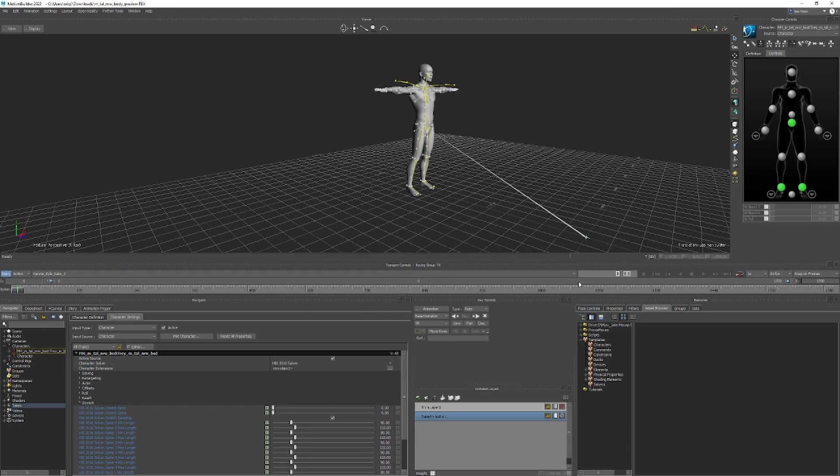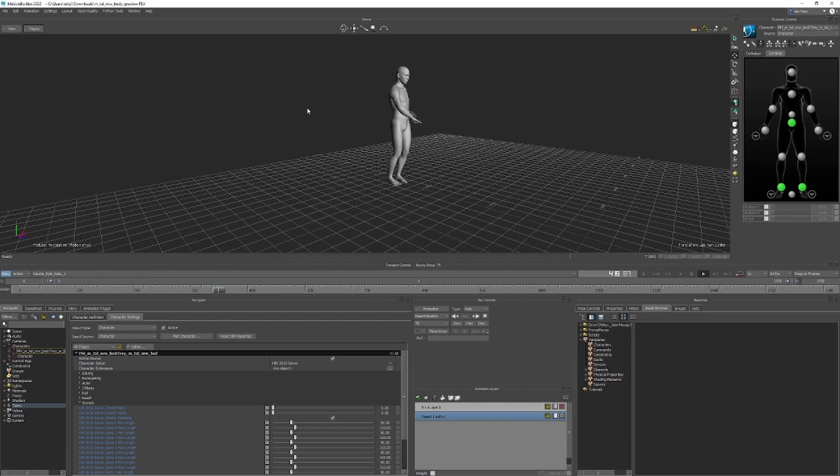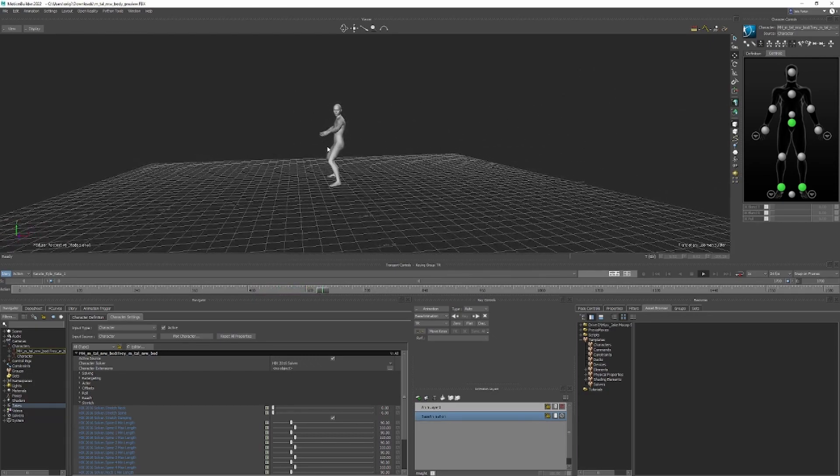Should play now. Yeah, there we go! And then we can go normal. Oh, so you're fixing that kind of hand. And there's like a little twitch earlier on, but that's perfect. Cool, thank you so much.